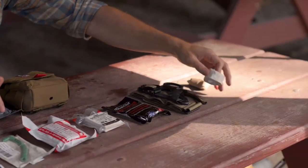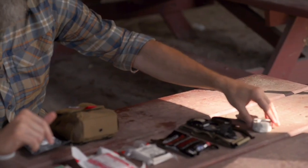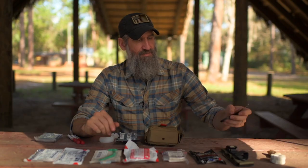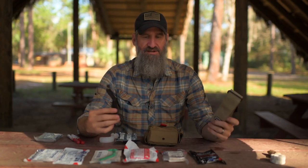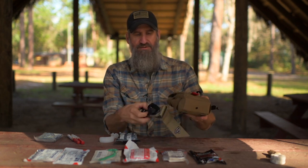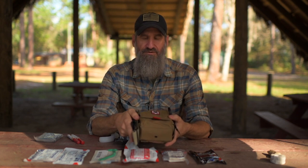Gloves are in there, and definitely recommend you use them, especially for somebody you don't know. A couple of add-ons I would include: definitely add some tape — just a small roll. And there are holders on the outside for trauma shears and a tourniquet.